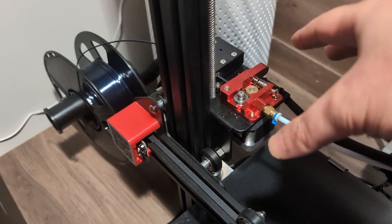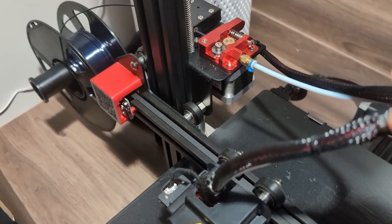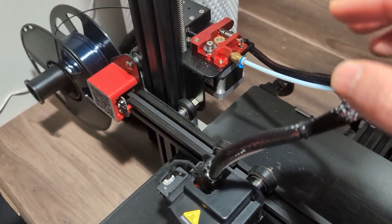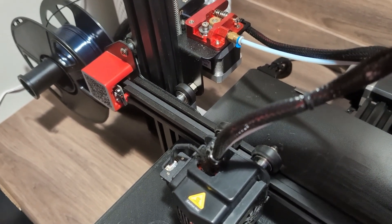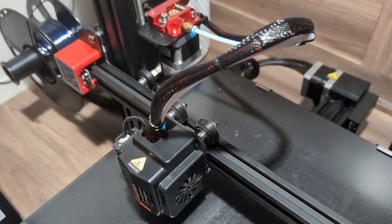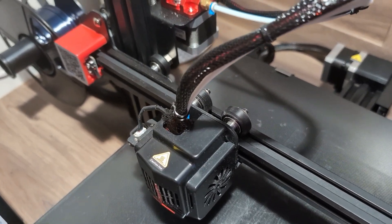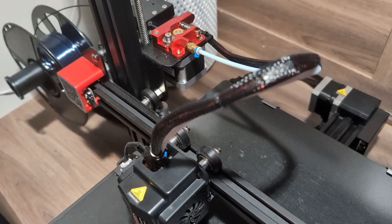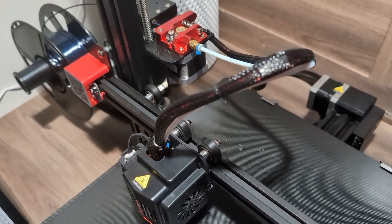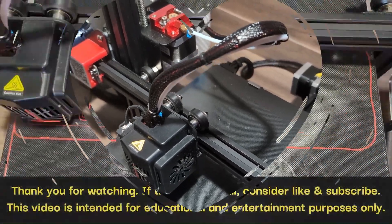This is the Ender 3 Max, and they did fix the position of the filament holder here, so that's not really a problem for this printer. However, it used to be a problem for the original Ender 3, and a lot of people would print an upgrade to extend the way the filament gets fed into the stepper motor. Let me know in the comments if you have any questions or if you're considering switching between direct drive and bowden tube. Thanks for watching!